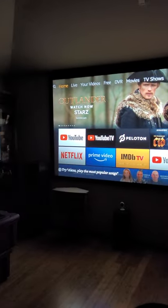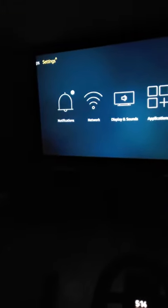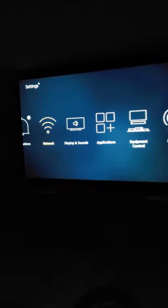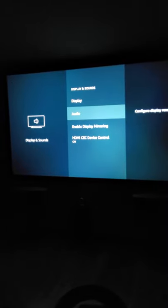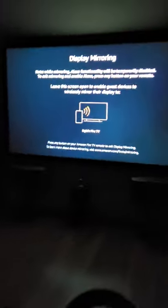On your Firestick, go all the way to Settings. I'm pretty sure it works the same on other devices. Go down to the third option — Display and Sounds — then go down to Enable Display Mirroring. It should show your Fire TV getting ready to receive the signal.